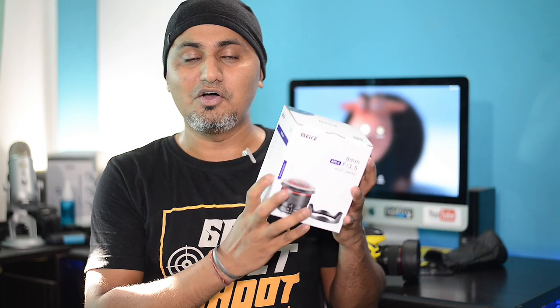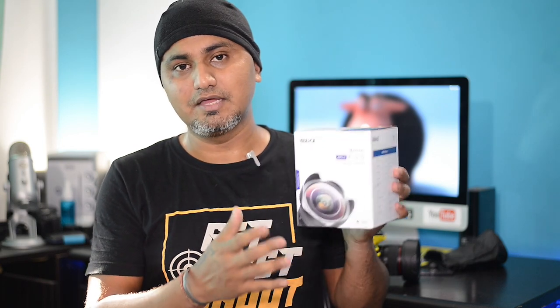Before I unbox, this is how the box looks — quite a neat pack. This comes in different mounts available for Sony, Canon, Nikon, and so forth. The one I have right now is a Nikon mount because I am a Nikon user. This is an 8mm APS-C f3.5 multi-coated fisheye lens, which is also an ultra wide angle lens. In terms of lens structure, it has 8 groups divided into 11 glass elements, with a maximum aperture of f3.5 and a minimum of f22.